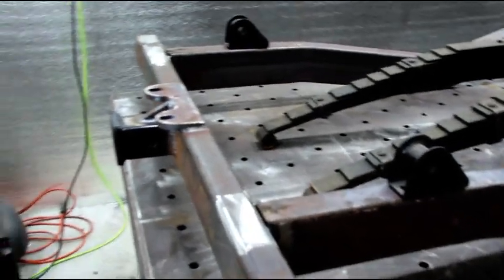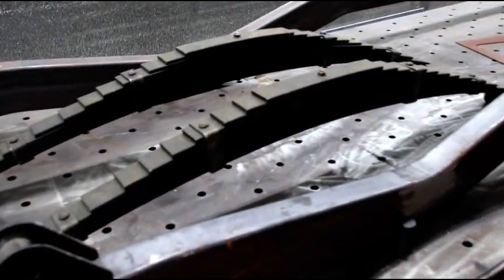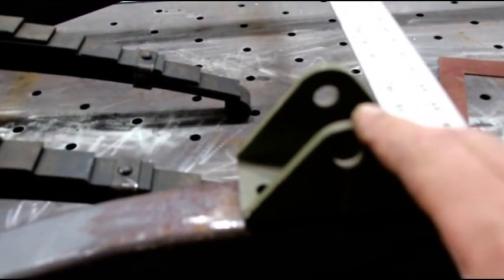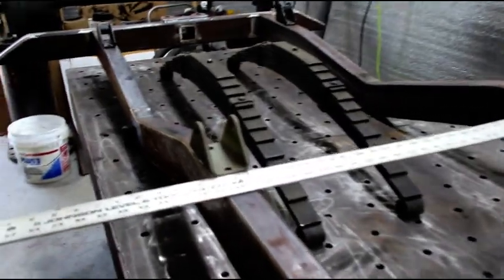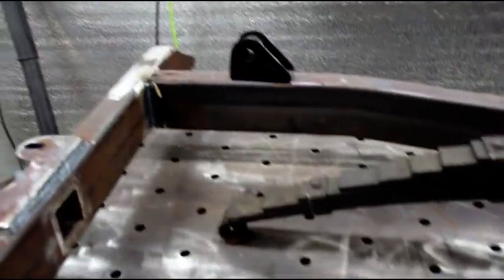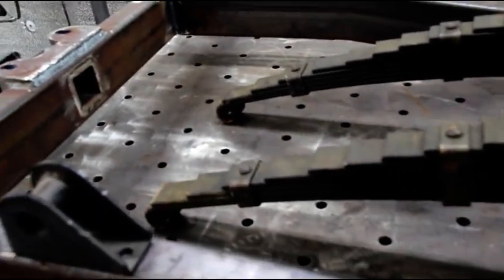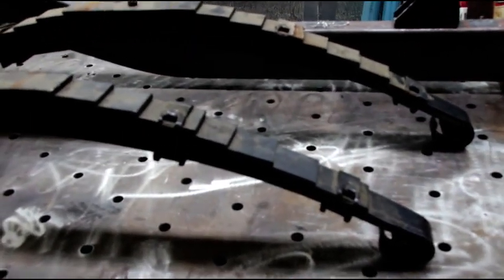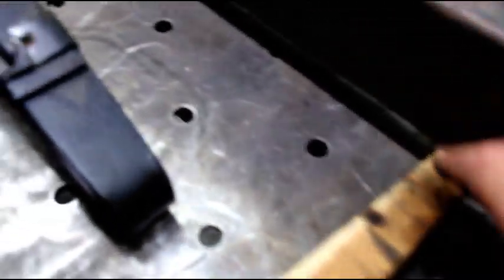I managed to get it flipped — it's a terribly heavy frame but I did a little bit at a time. Now I'm starting in the rear with the very first two spring mounts. I'll square those up on the frame, get those two in, then come down to the front and get those two in next. Then we'll pull diagonals and check our rear hangers once the front ones are tacked in. We'll tack them, pull a lot of dimensions, and make sure everything is nice and square.